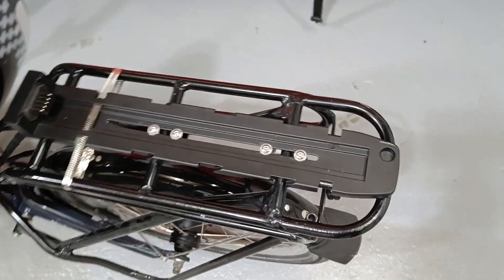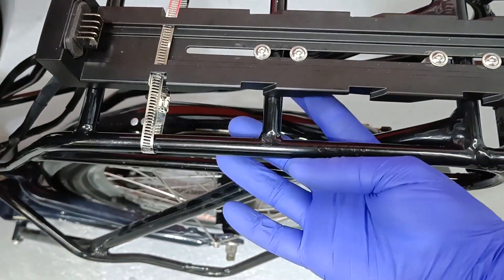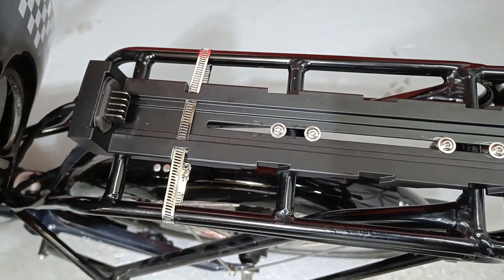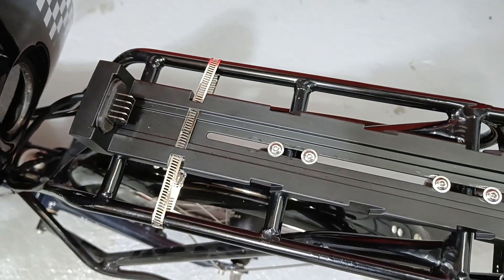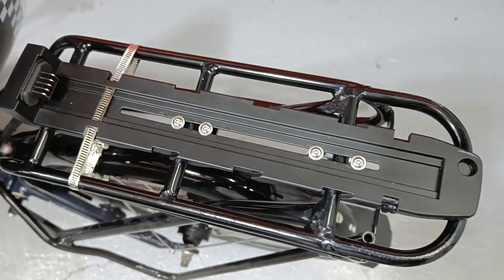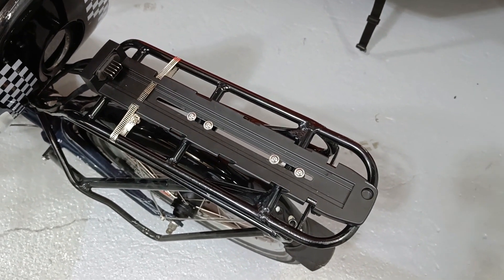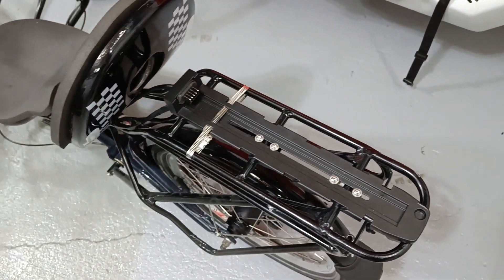So for the battery mount, I made two little brackets that sit underneath the frame here, and then just a couple of M6 bolts through the top, and then an extra Jubilee clip for additional security. Should be fine. I don't think it'll move with the weight of the battery.